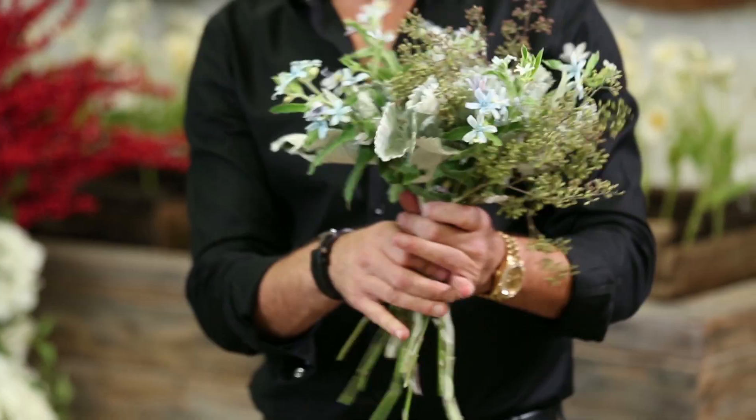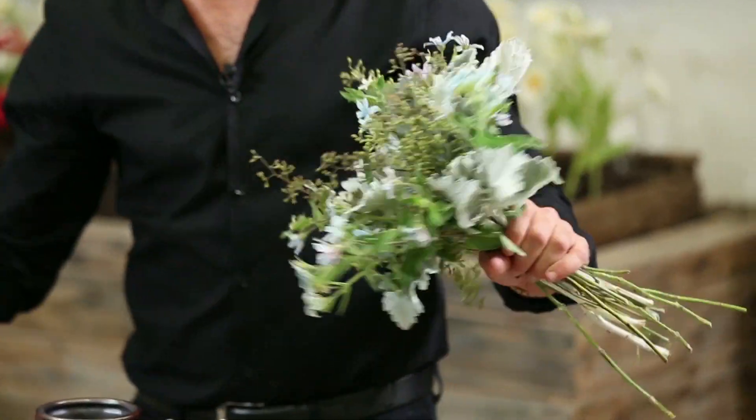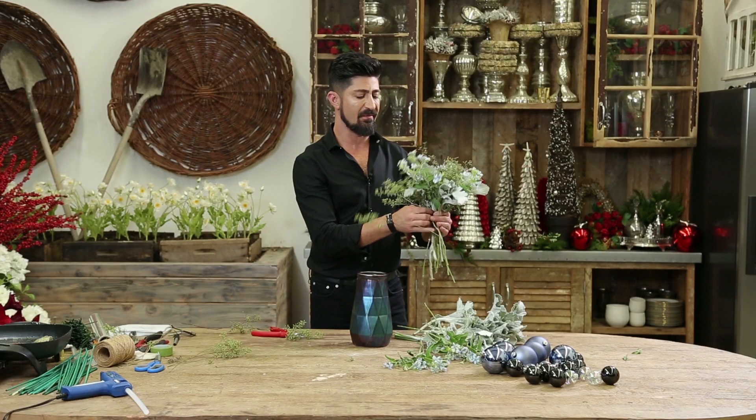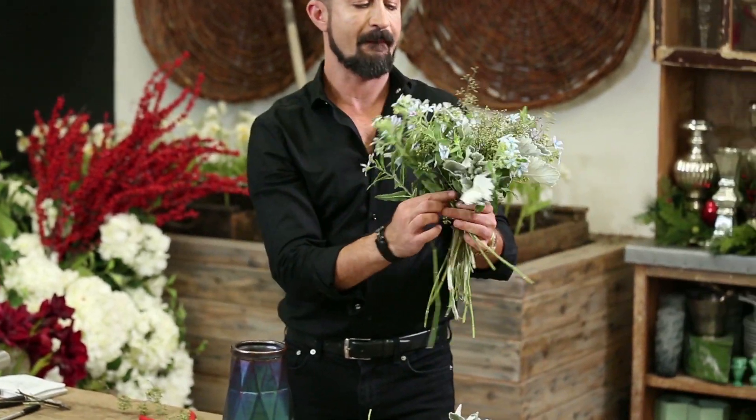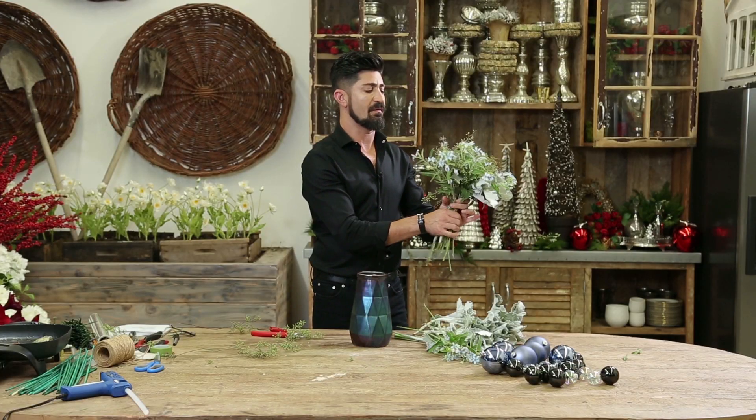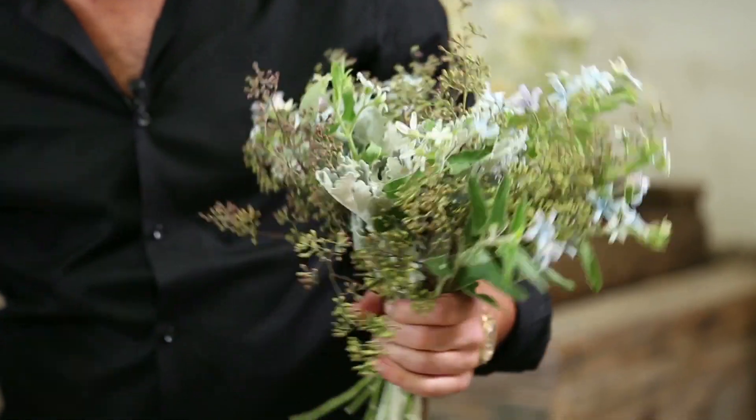And this is kind of a, you know, it looks like a modern container, but everything that we're doing in here is really traditional. And I'm probably going to finish it off with a color of Dusty Miller leaves.